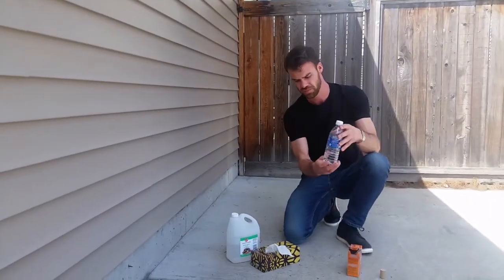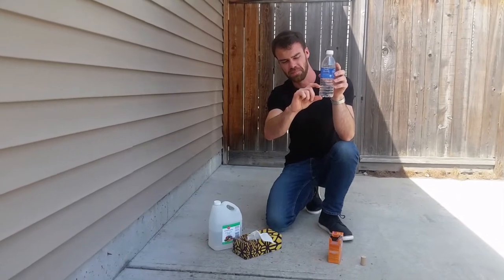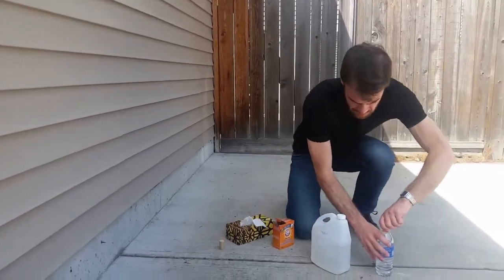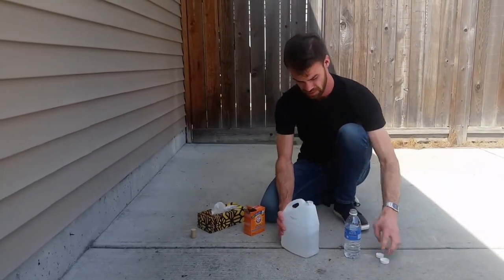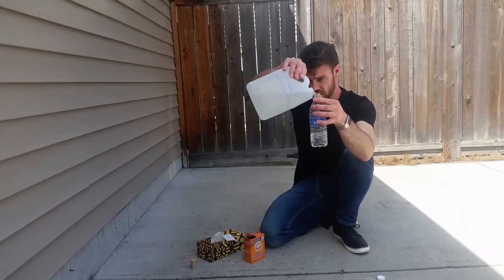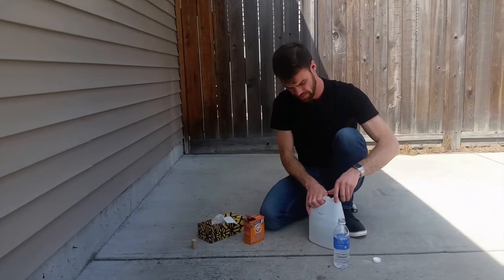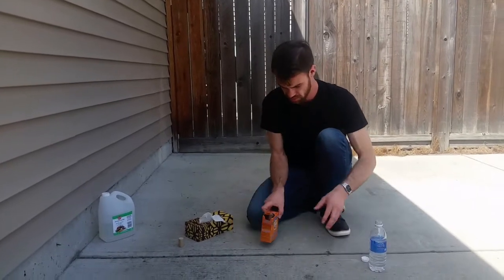So to launch a rocket, the first thing we do is we put about this much water in the bottom of the bottle. And then I'm going to add some vinegar — about half as much vinegar as you have water. So let's pour that in. Like that. Okay, so that part's ready.